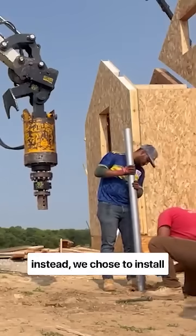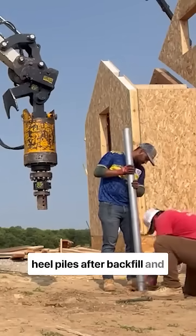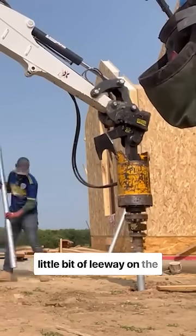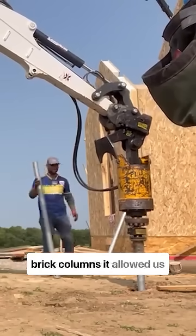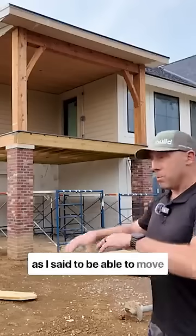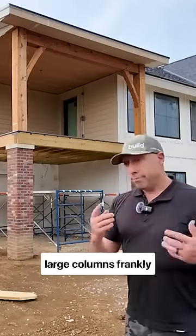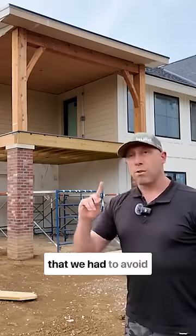So what we chose to do instead was install helical piles after backfill and settlement had happened. In doing so, it gave us a little bit of leeway on the brick columns — it allowed us to move around and backfill much better and to not have these large columns sticking up out of the ground that we had to avoid.